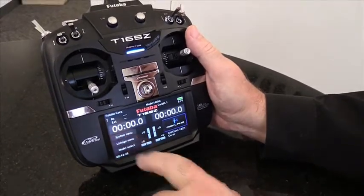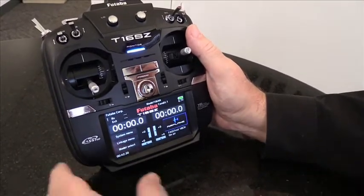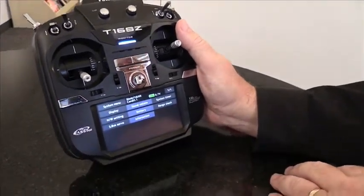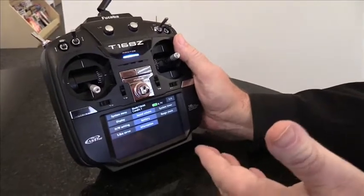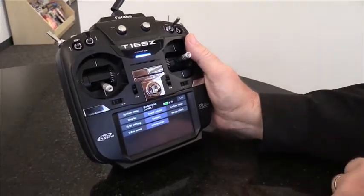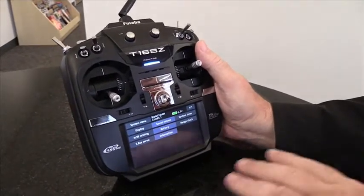Right here is the system menu — that's where we want to go when we want to set up the transmitter itself and its system. It's very easy with sub-menus, and there's even the 6.7-volt battery level shown right there.